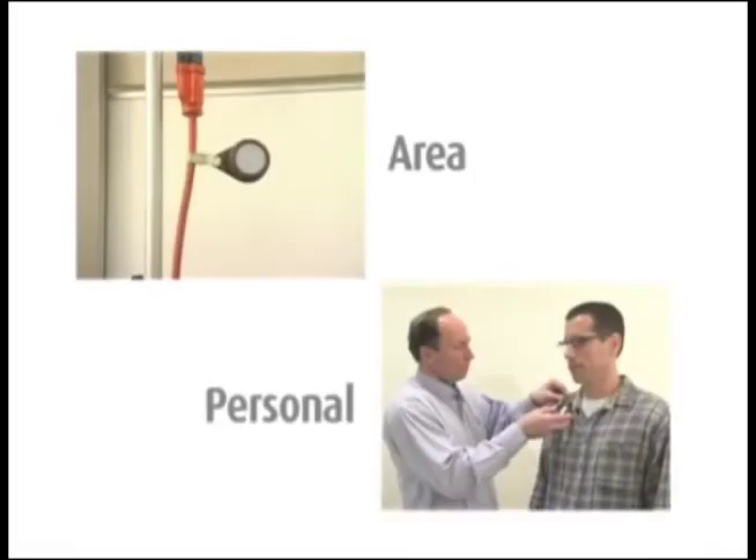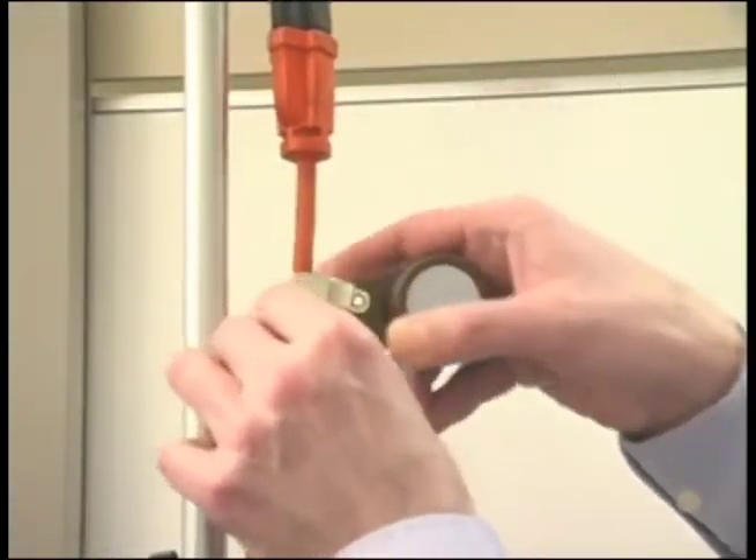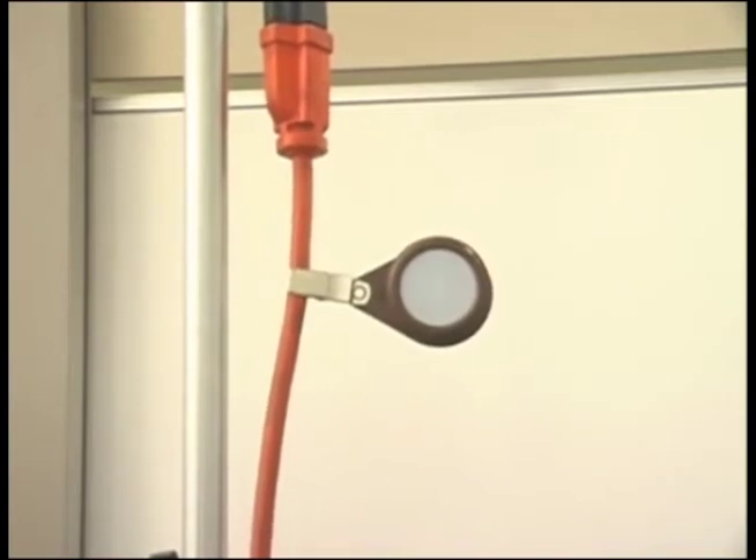The white film does not prevent organic vapors from passing through to the charcoal absorbent pad beneath. The OVM can be used as an area or personal sampler. For personal sampling, attach the monitor near the employee breathing zone. When used as an area monitor, hang it somewhere away from walls, corners, tabletops, or other regions where air movement in the room may be limited.